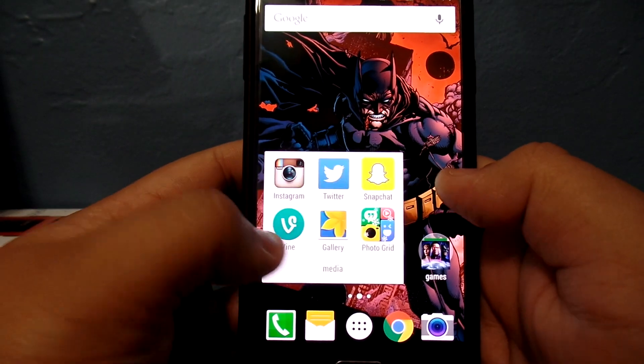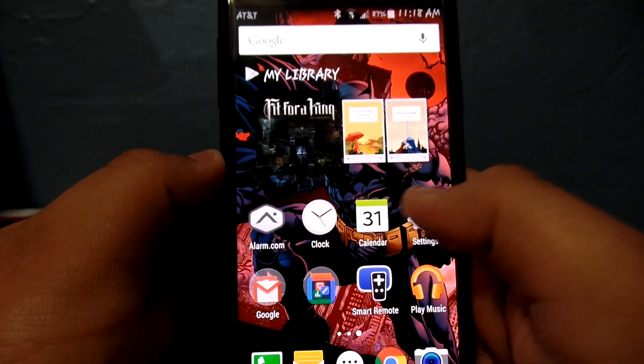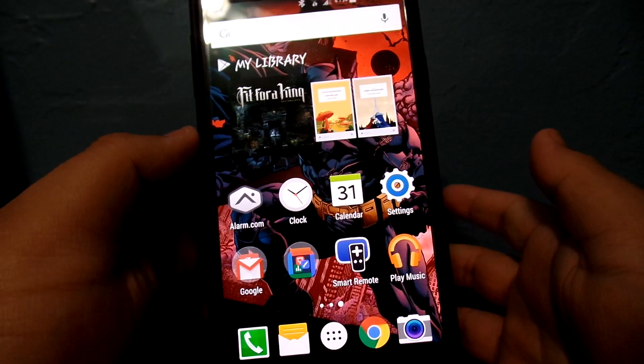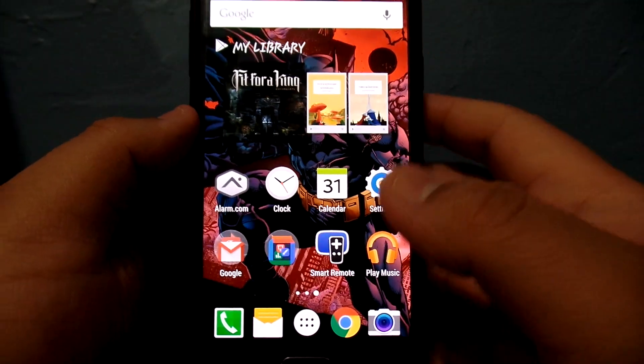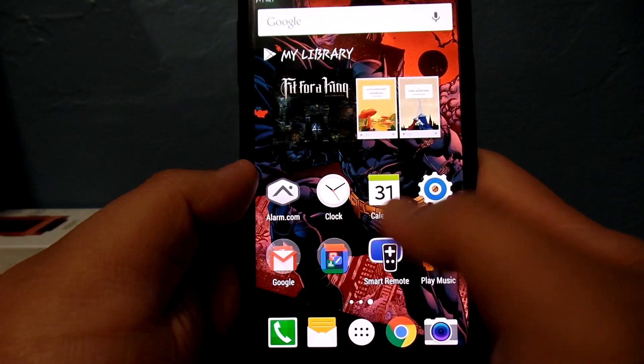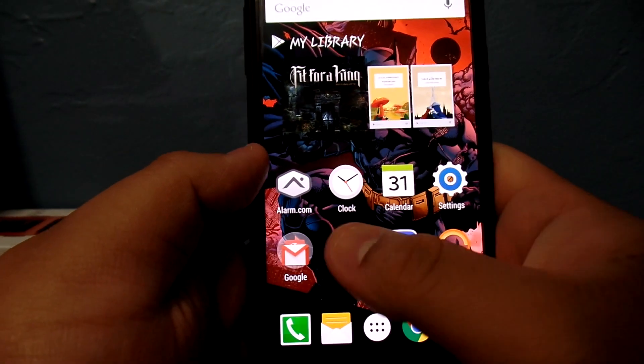Here's how it looks when you pull up the little circles — it's like folders. I like how it's simplistic, near to stock Android. It looks really smooth, and you can add unlimited pages, but I only have three.